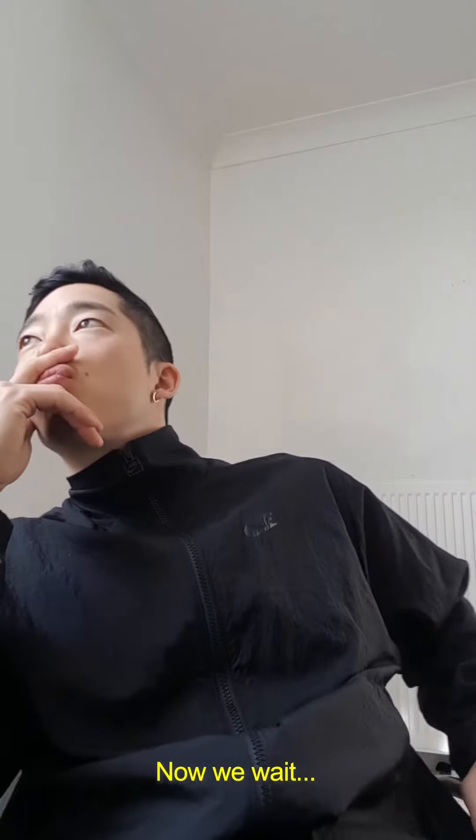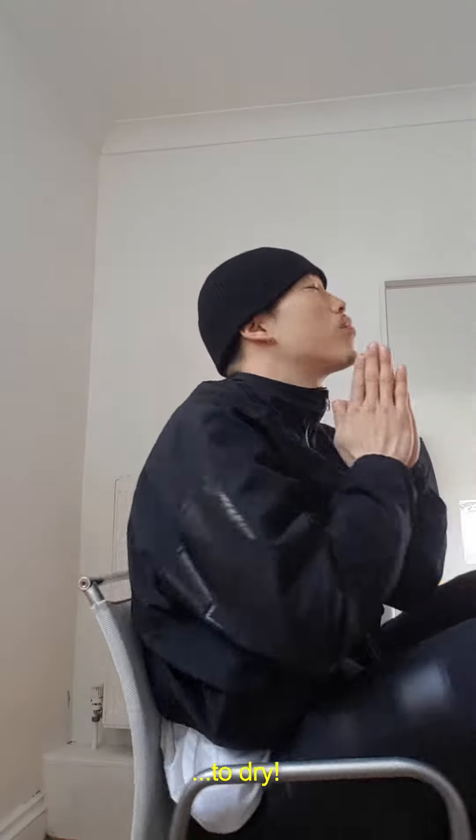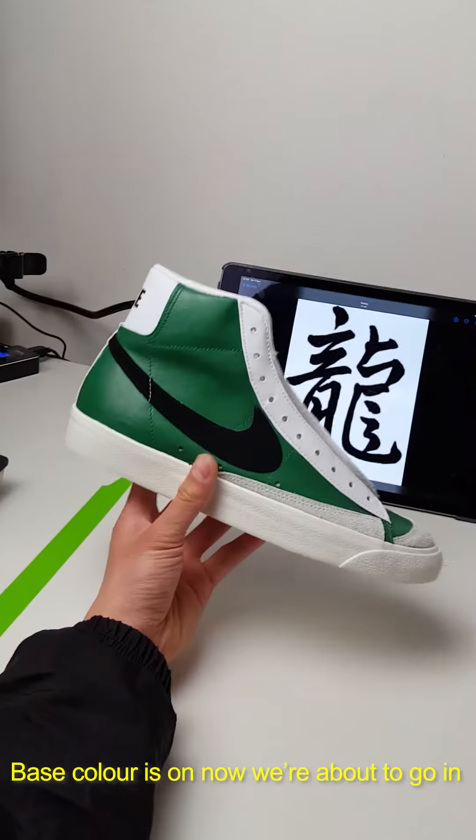Now we wait for the paint to dry. Well, I'm dizzy. Base colour is on — now we're about to go in.